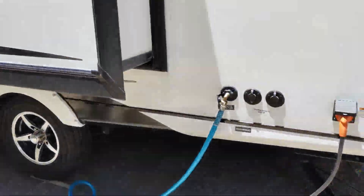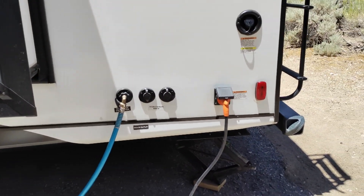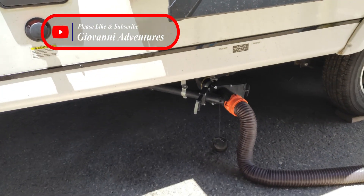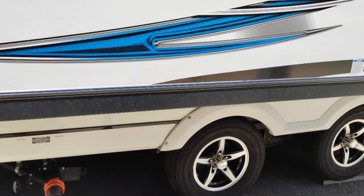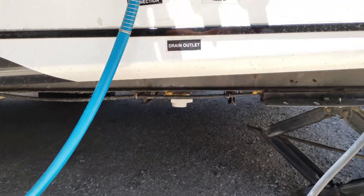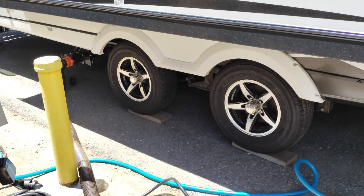I just love how all the hookups — everything — is on one side. That is super nice. I've seen some trailers that have fresh water hookups on the opposite side, but this one has everything right there. You have your sewer, a rinse shower to rinse off your hose when you're done, and that little valve is for the black water rinse. You also have your fresh water dump valve on the bottom. I don't have to worry about running lines across to the other side.